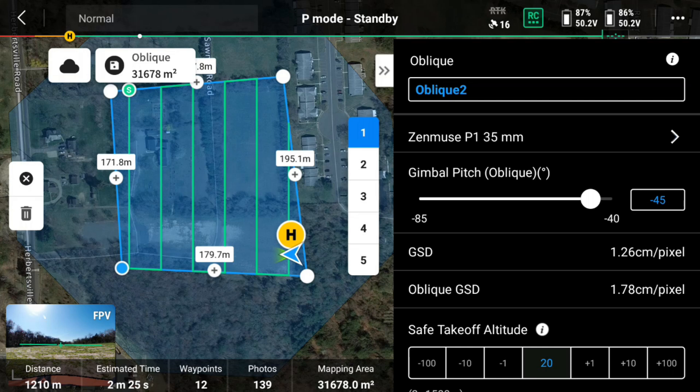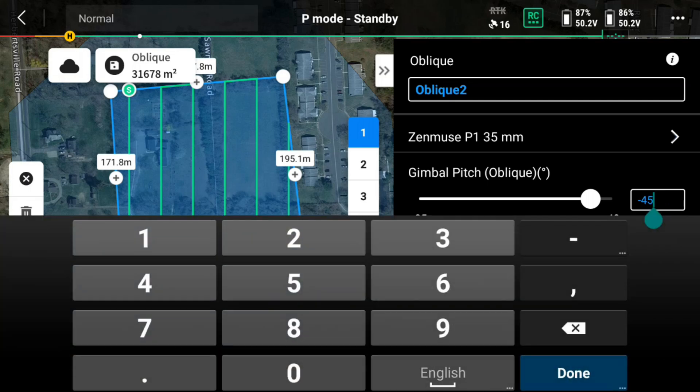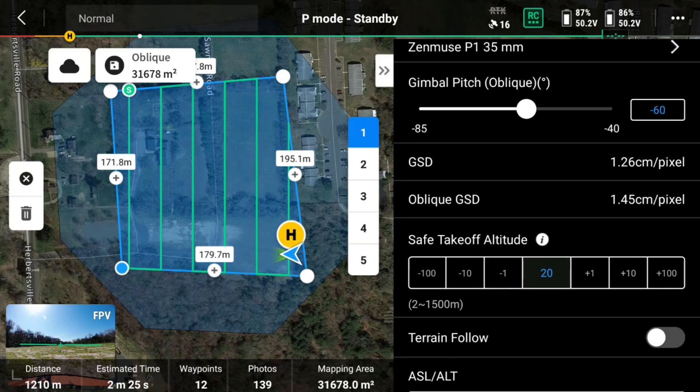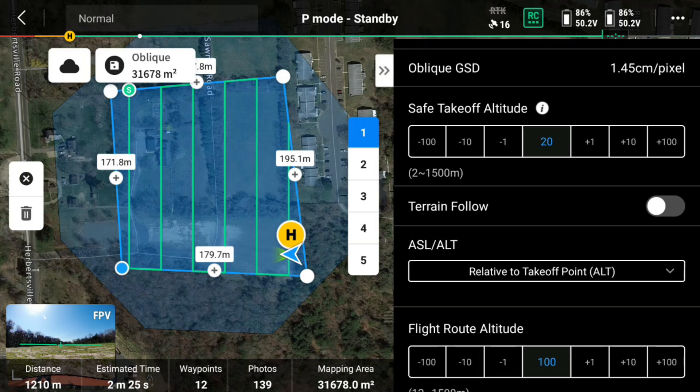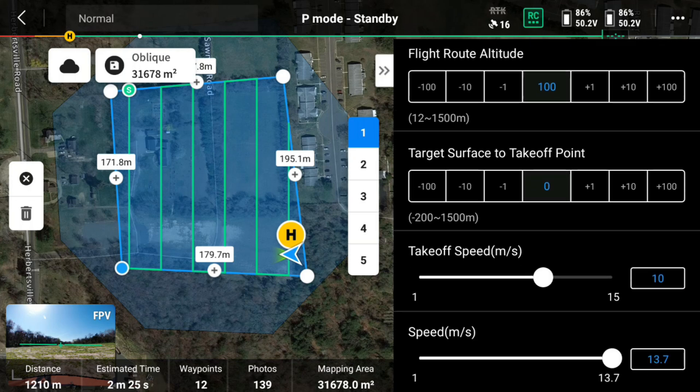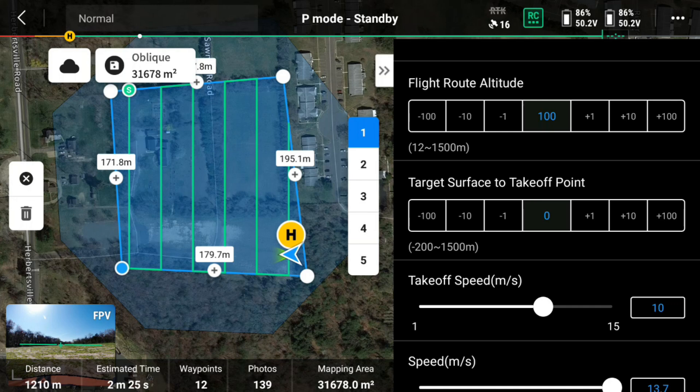On the right side of the controller, I'm going to change my gimbal pitch to negative 60. The default is negative 45, but with 45 what happens is sometimes the legs of the drone will appear in some of the shots. If you change it to negative 60, you'll get no legs in your images. I'll scroll down a little and keep everything else pretty much the same.